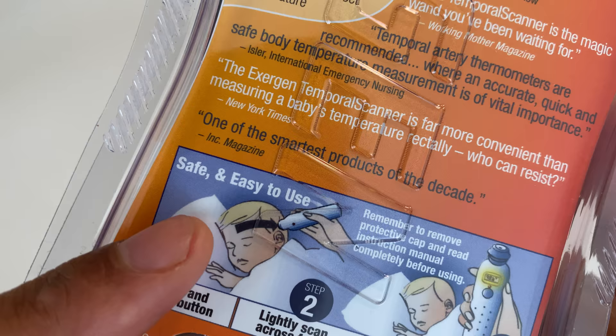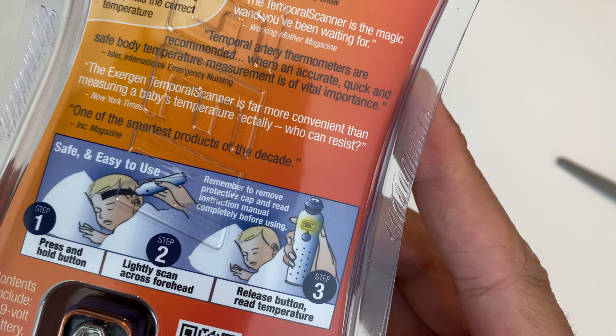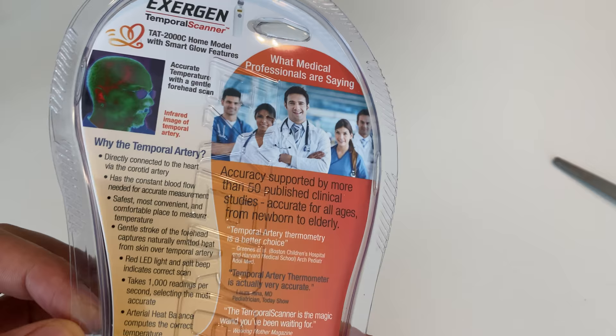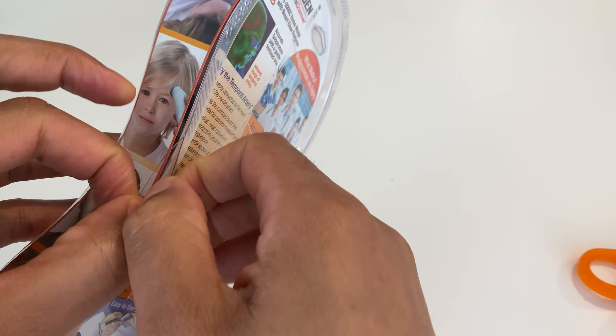There's a battery included. It says safe and easy to use — one press, hold the button lightly, scan across the forehead, release the button, and read the temperature. There's also a note saying remember to remove the protective cap and read the instruction manual completely before using. There's a lot more material on the back — I'll save that for the restroom later.